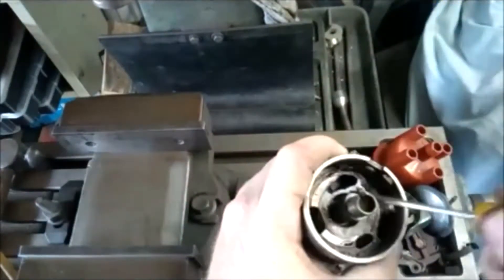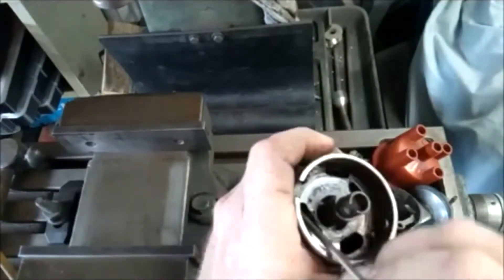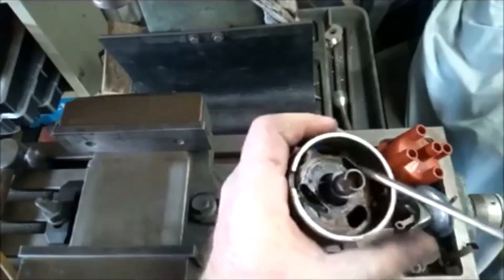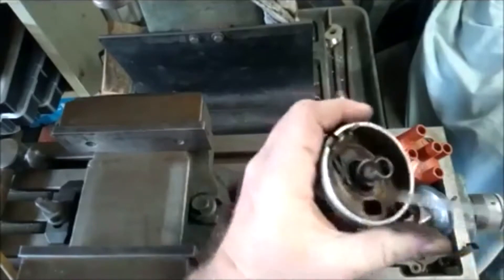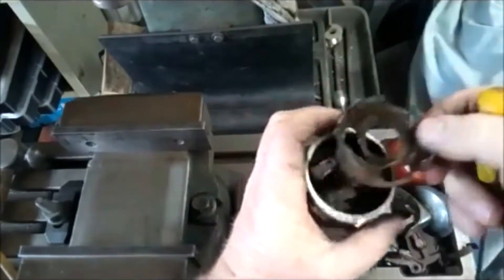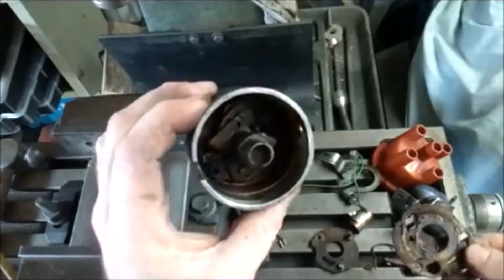These have had years and years of grime getting under them, so try not to force anything too hard. Eventually it will start to behave. There we go — and as you can see, those are our counterweights.